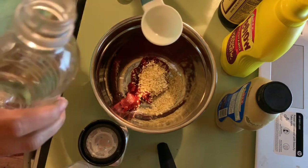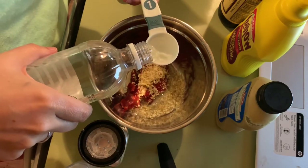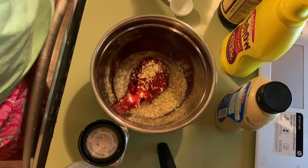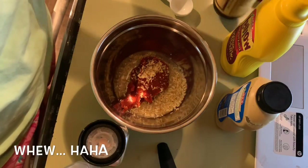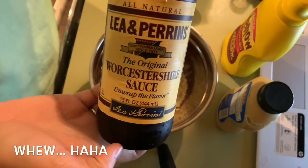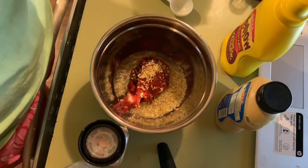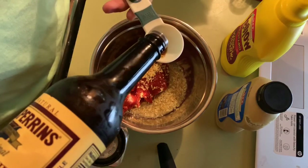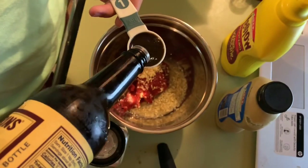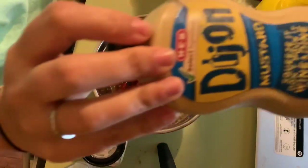Am I the only one that loves the smell of vinegar? Comment down below and let me know I'm not the only crazy person out there. So two tablespoons of vinegar. We're also going to do one tablespoon of Worcestershire sauce — I always think about it too much and can't say it. I'm going to do a heavy tablespoon just because I love it.